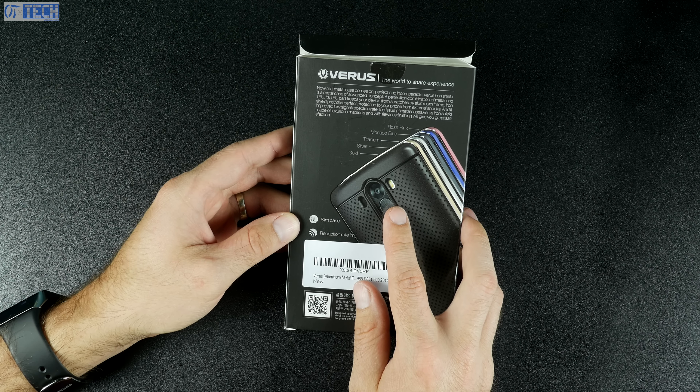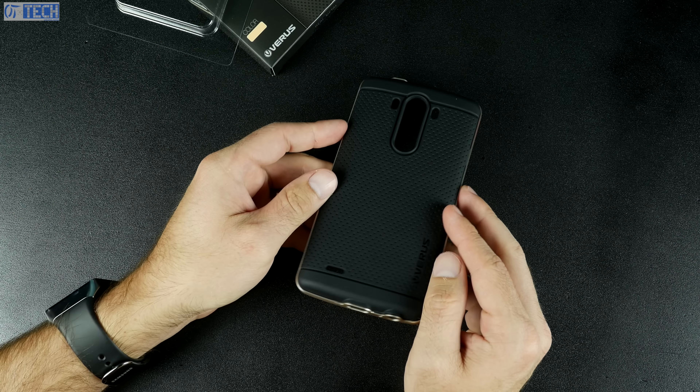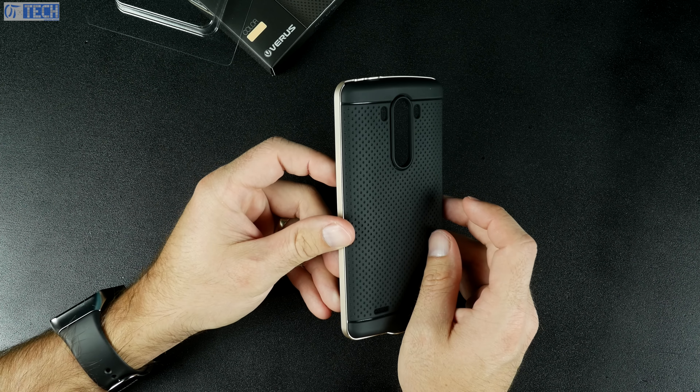I'll show you how to install it later on in the video. If you take a look at the back of the box, you can see it comes in gold, silver, black, blue, and pink. You can pick it up on Amazon for $21.99, and if you're an Amazon Prime member, you get free two-day shipping with this purchase. So it's a pretty good deal.